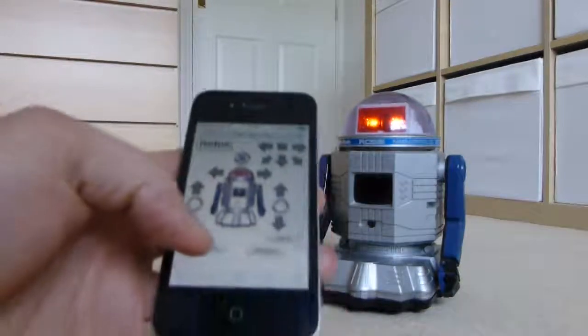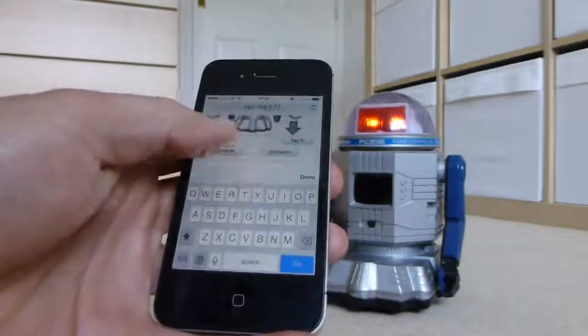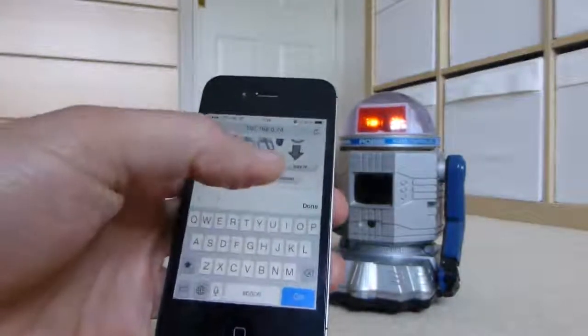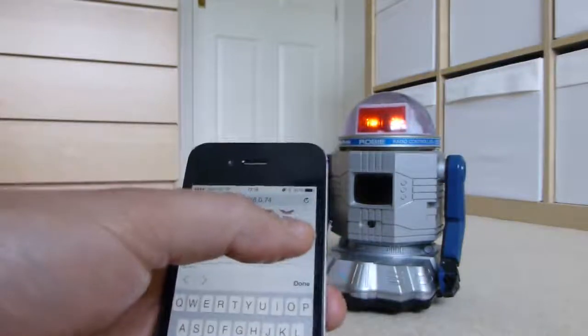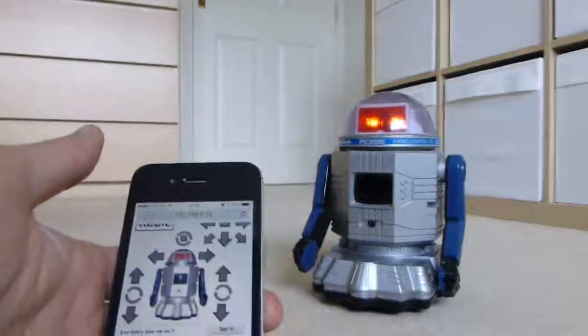I can also show you that we can actually type text into the web interface and get him to say anything we like. And that's how we do it.